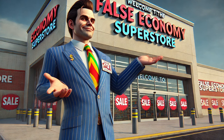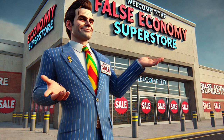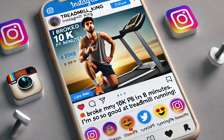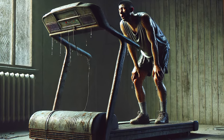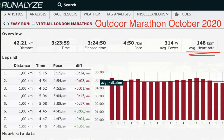Most treadmills, even expensive ones, start to drop off at higher speeds. The problem is many people opt for poor-quality, low-budget treadmills with poor motors, giving a false sense of running ability — either telling you you're running faster than you are or making it feel harder than it should. A good quality treadmill with a solid deck, smooth belt, and powerful motor will give you accurate speed.